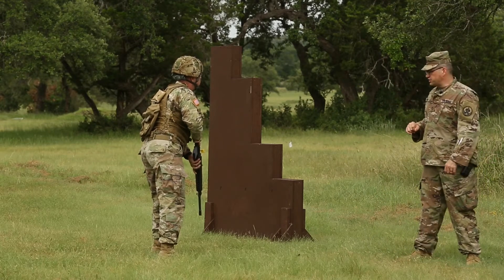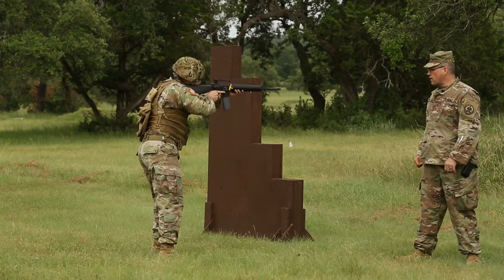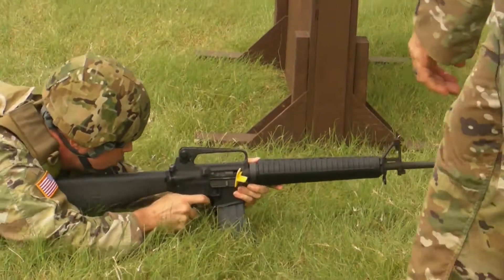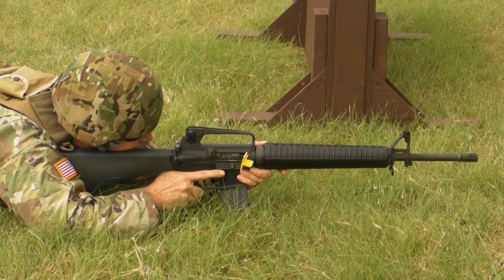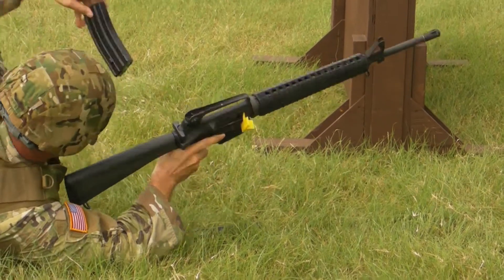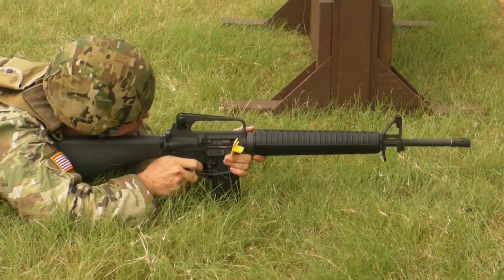The soldier is going to start in the low ready position. The first shot they're going to shoot is standing. Ready up and immediately go to prone. They're going to continue engaging targets during that phase one. At the end of phase one, reload. We're going into the second magazine to begin our phase two portion.